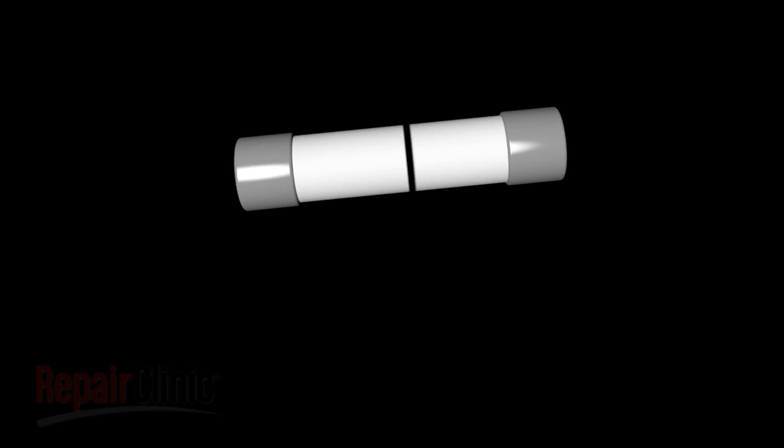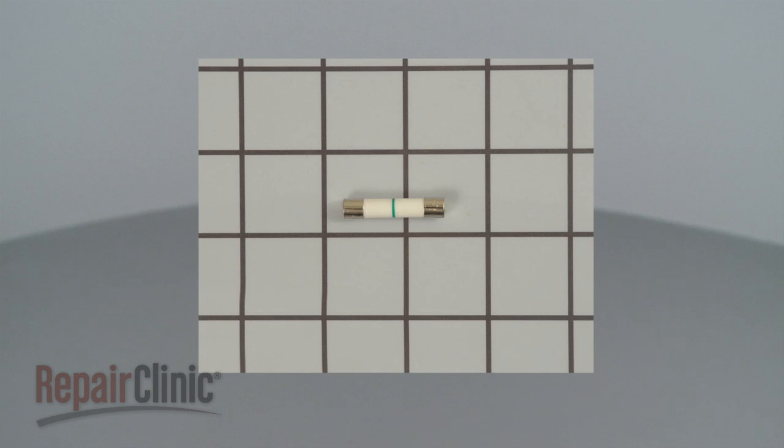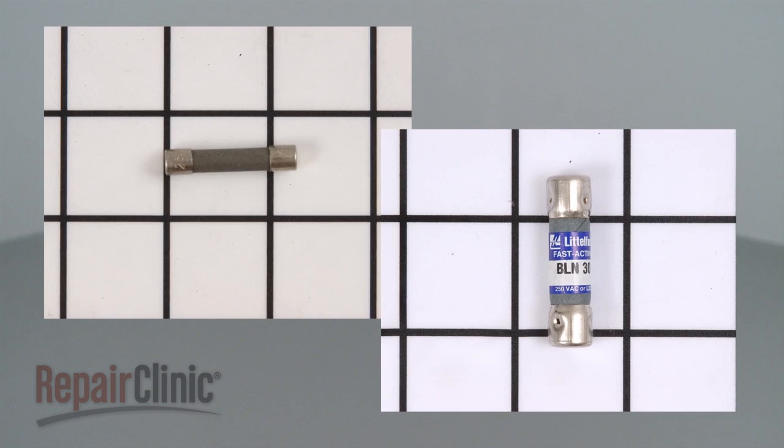If you suspect the microwave's main fuse has blown, you can test the fuse for continuity. A continuity test will determine if a continuous electrical path is present in the fuse. No continuity means the electrical path is broken and the fuse has blown. Fuses come in many shapes and sizes, but all of them can be tested for continuity in the same way.